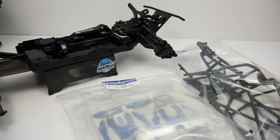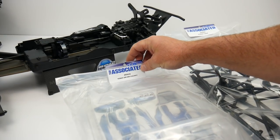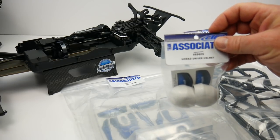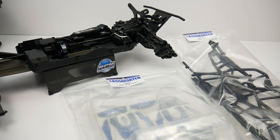The next step in this build is getting a cage that fits. I picked up the Team Associated Nomad cage, the Nomad driver cockpit, and the Nomad driver helmets to give me that scale look inside the cabin. I'm going to get these assembled and we'll take a look at it on top of the Tecno chassis.